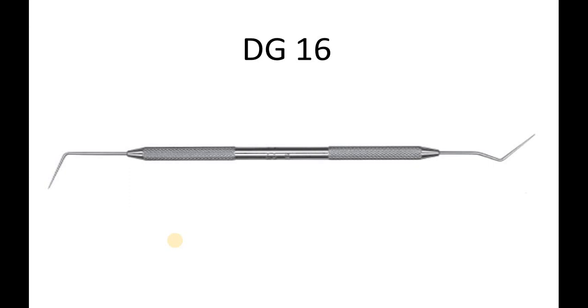The tips are 16mm in length, set at different angles of 45 degrees and 70 degrees. It is part of a complete line of endodontic hand instruments used for endodontic applications. The tips are sharp and strong to improve tactile sensation, and the shank angulations are ideal for both anterior as well as posterior teeth.